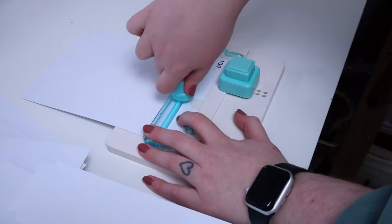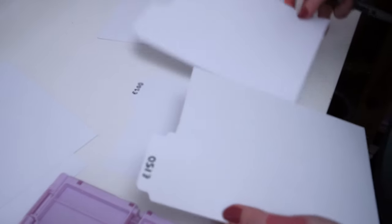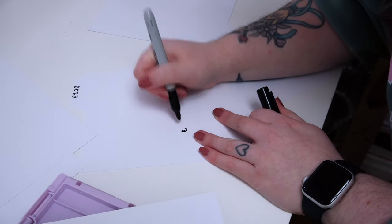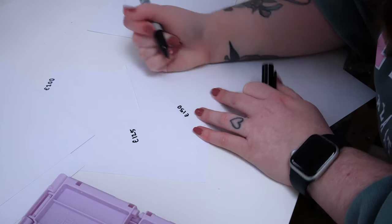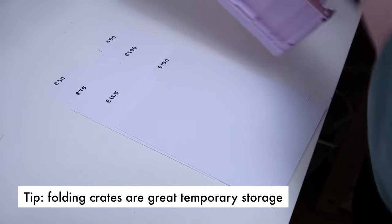I have two new freebies this time, so I'm going to make two new dividers so I can write the amounts on. I use a tab punch board from We Are Memory Keepers. The only annoying part is that I need a tier between two existing ones, so it'll be on the wrong side — I'll just write it again on the other side. So we have £125 and £150 on the back of this one, and £30 on the other.